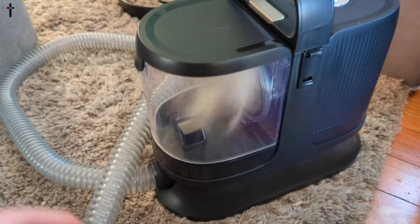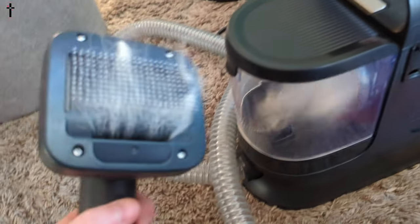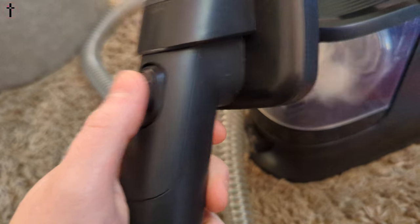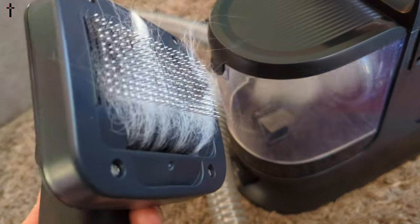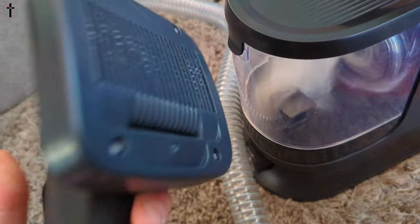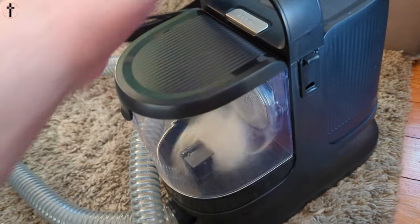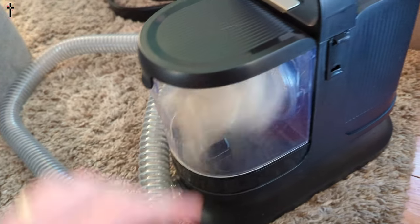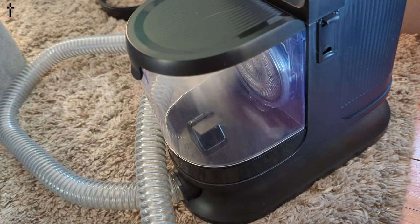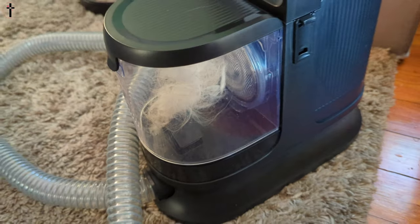Now let me show you how this works. As you brush your dog, when the hair gets built up in here, you press this button — watch this — and you just keep doing this and the hair gets pulled into the tank right in here. That was on low, that was medium, that's on high — but we did all this fur on low, we didn't even have to go high.